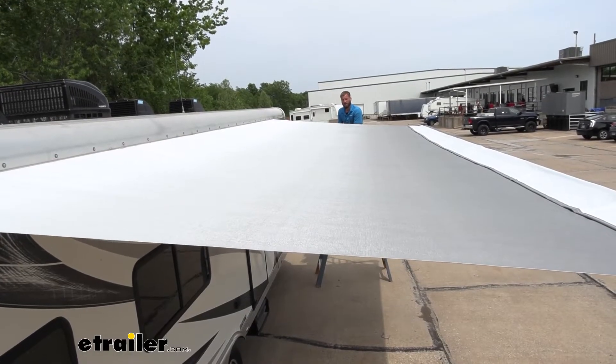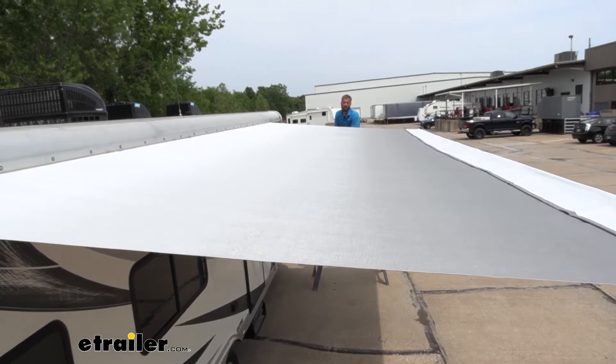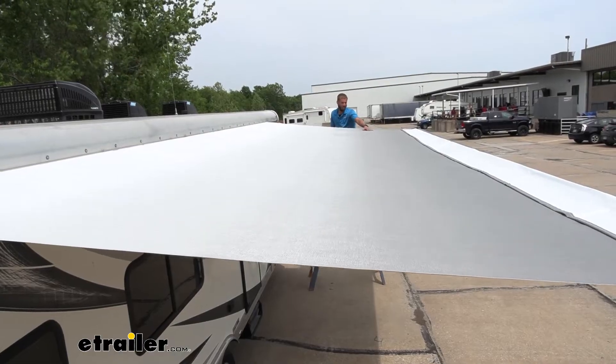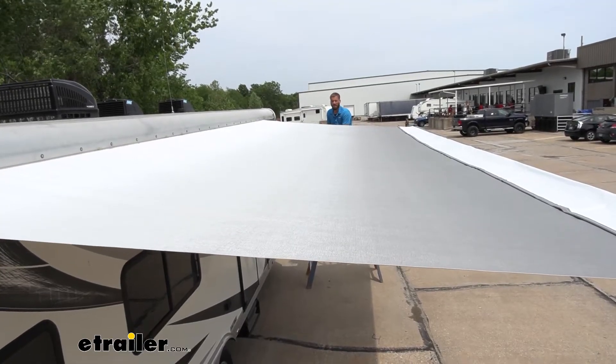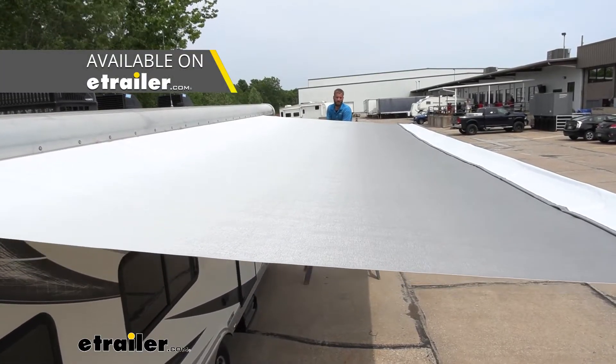The Solera replacement awning fabric is made of a heavy duty vinyl that's going to provide you with a long lifetime of use. Ours today is a silver that fades into a white, but it also comes with a large variety of other different colors as well as different sizes.